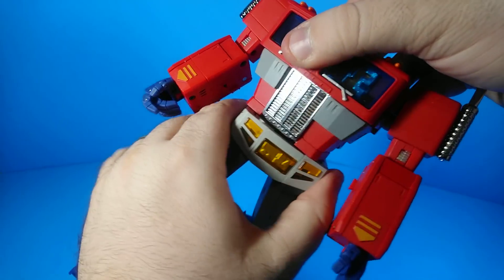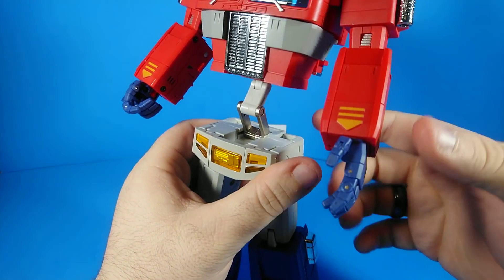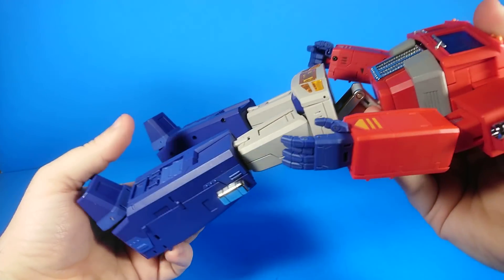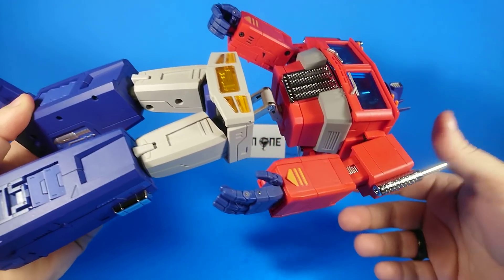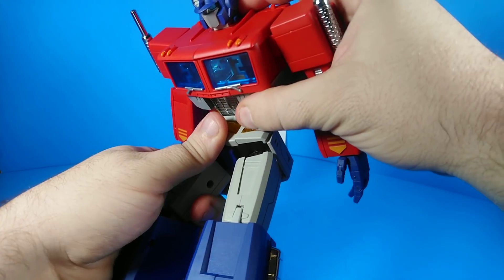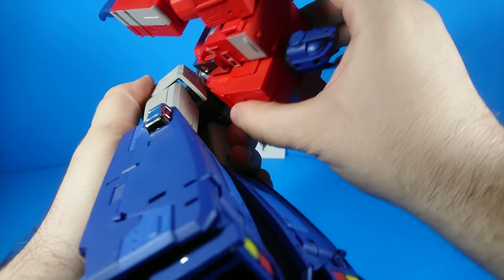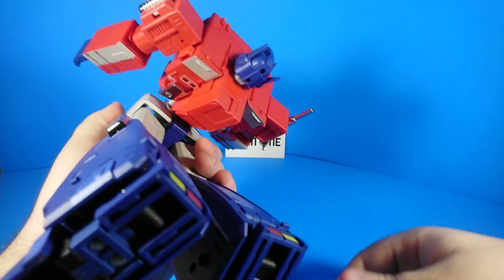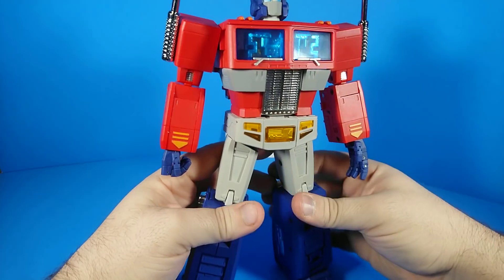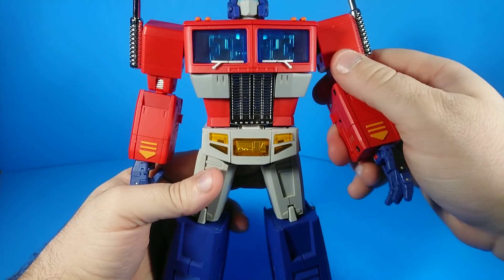He has a waist joint and this double-articulated joint — which is also a transformation joint — that works as an ab crunch both forward — like all the way forward — and back, like all the way back. He's broken-back level flexible. When we first saw the gray prototype, he didn't have any kind of cut here — it was just all one piece. Nobody liked that, so Magic Square actually listened and made it multiple pieces, which is great.